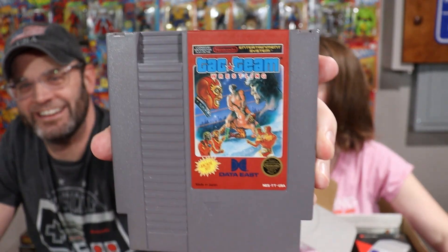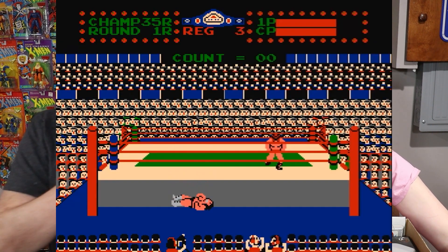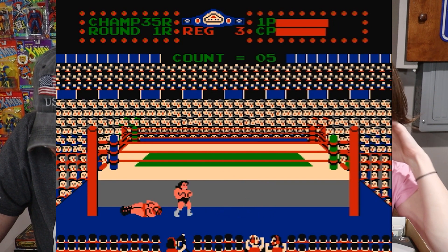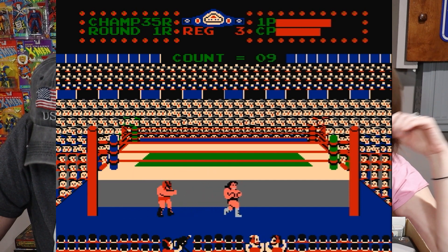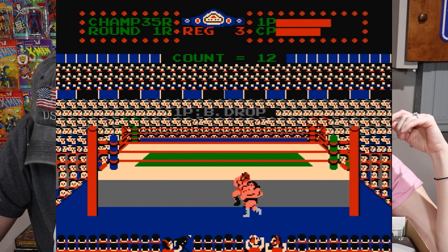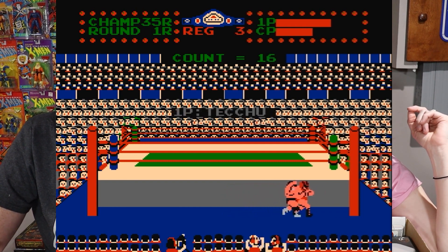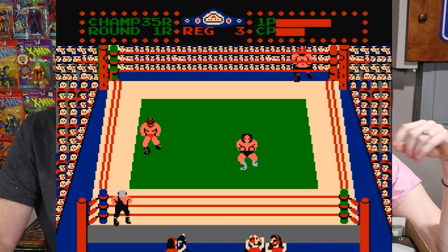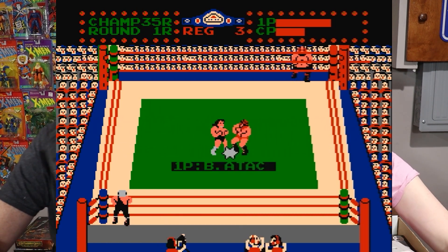So you probably should have gone with Bret the Hitman Hart and Jim the Anvil Neidhart — that would have been a better tag team. They were tag team champions, together for years. The Hart Foundation. Arcade hit Tag Team Wrestling. I don't know if I've ever played this one. Sometimes these NES wrestling games sound better in theory, but you get two buttons to do wrestling — you just run around and punch each other.